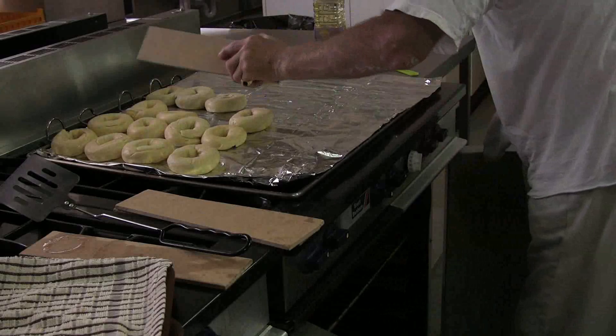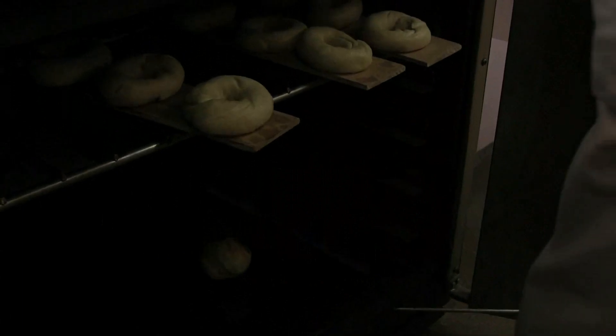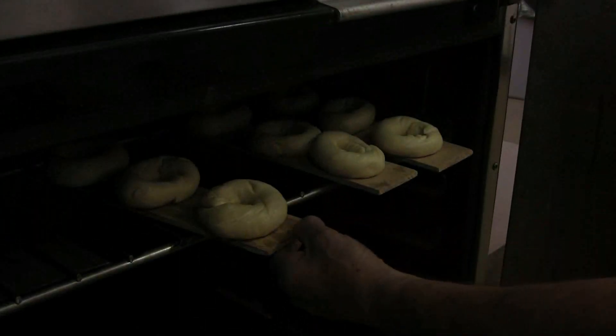Once the baker making the bagel found that the dough in the oven was dry, he then deftly turned it over and the bagel baked on the oven bottom, giving you a nice golden brown crust on the outside and soft in the middle.